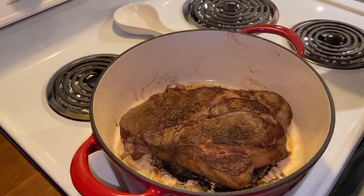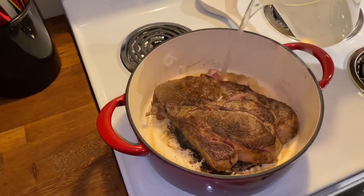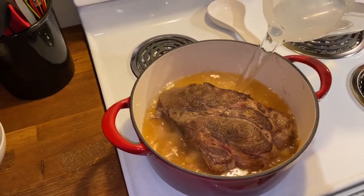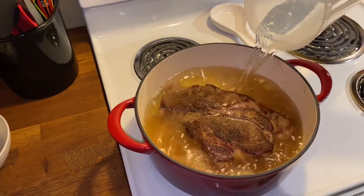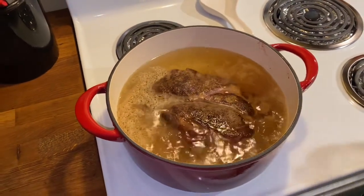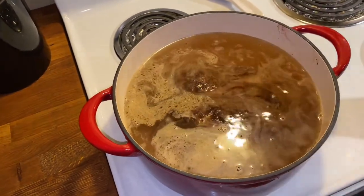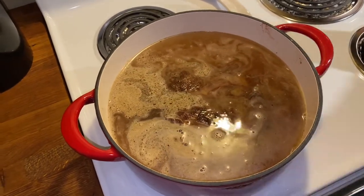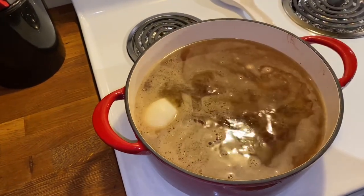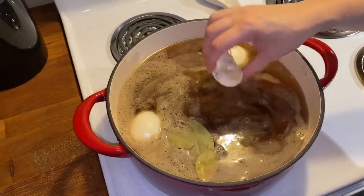Now that both sides have been seared, I'm going to add in two liters of water, which is equivalent to about eight to eight and a half cups of water. You want to make sure the liquid is covering your roast — I added in a total of nine cups. Let me bring the temperature back up to high. Now to the water I'm going to add in one onion cut in half, four bay leaves, and one head of garlic cut in half.